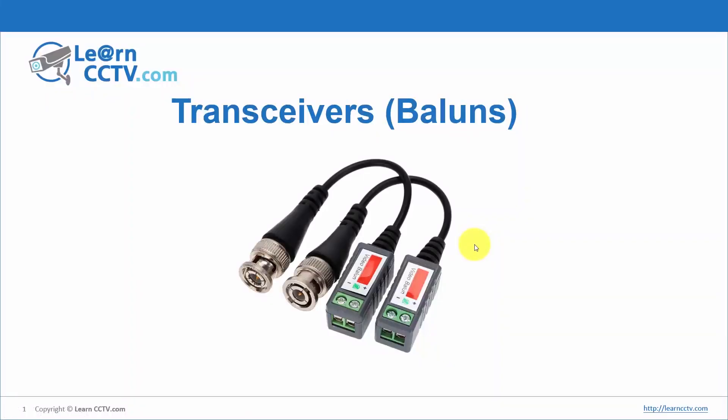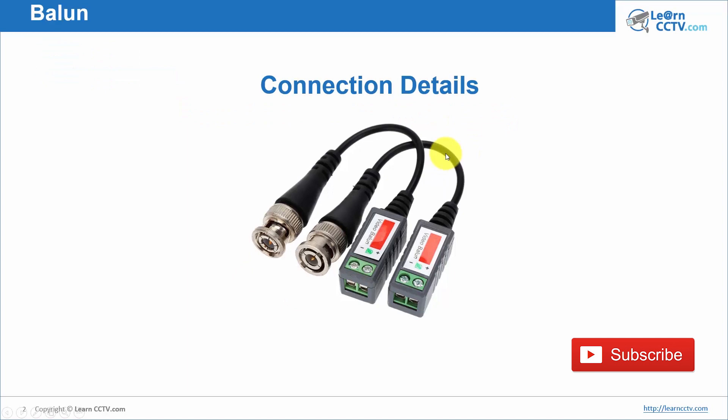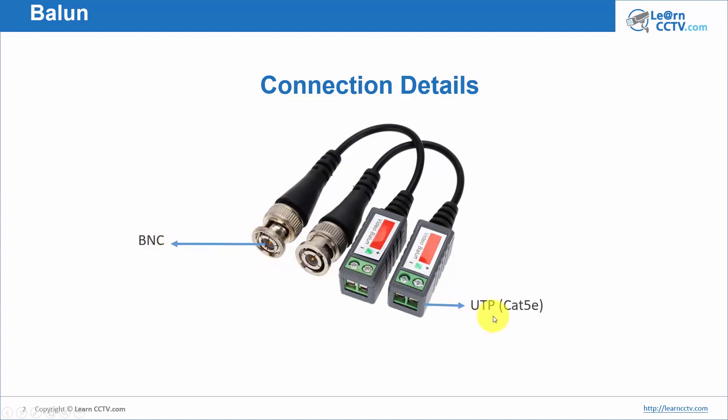Let's talk about the transceivers, also known as baluns. The popular name is baluns but it's better to call them transceivers. Here, let's understand how it works. The connection details are pretty simple — you just need to connect your BNC on one side and on the other side you connect your UTP Cat 5e.